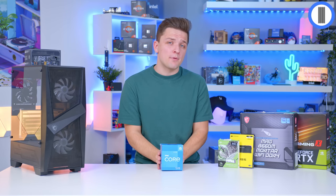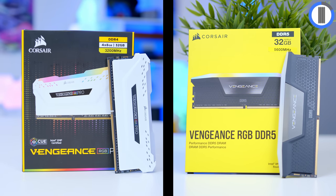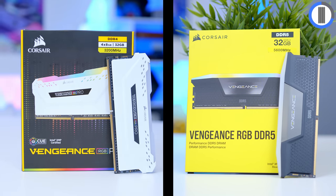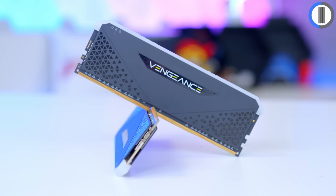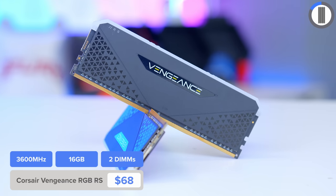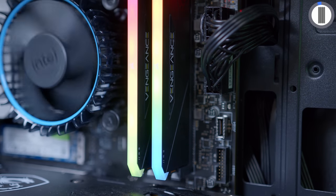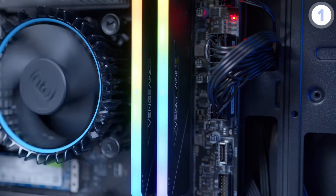With the 12400F being a 12th gen processor, it supports cheaper DDR4 and the more expensive DDR5 memory, saving us some money. And that's where the Corsair Vengeance RGB RS comes in — a 16GB 3600MHz kit that fits the bill perfectly for this build. A bit of RGB, a nice little heat spreader, and it's easy to install.